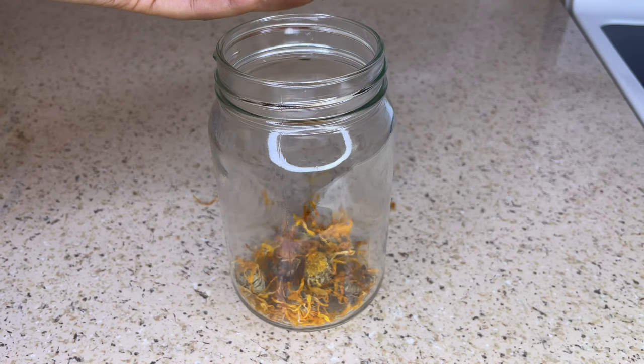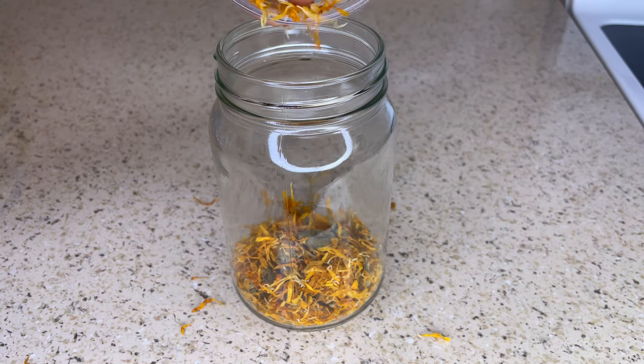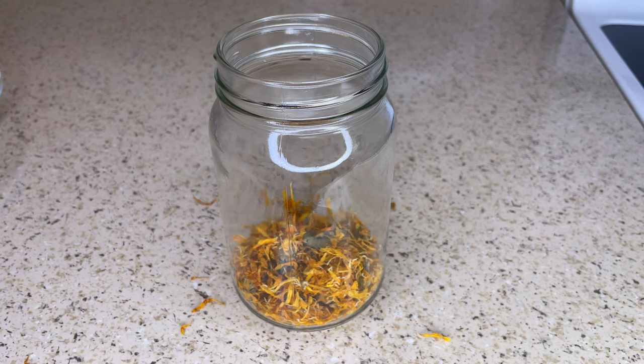Now I'm just going to take all these ingredients and place them into a mason jar, and then I'm going to put one cup of olive oil into the mason jar as well. You can choose any carrier oil that you would like.